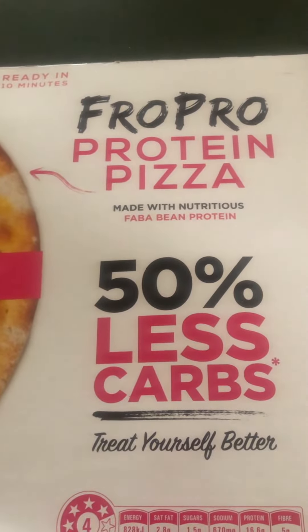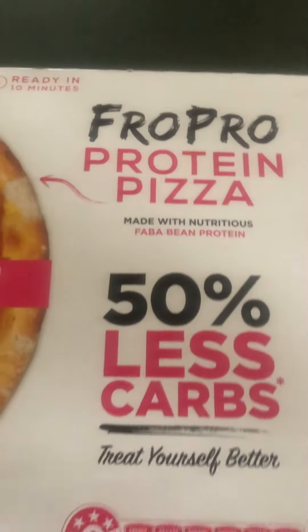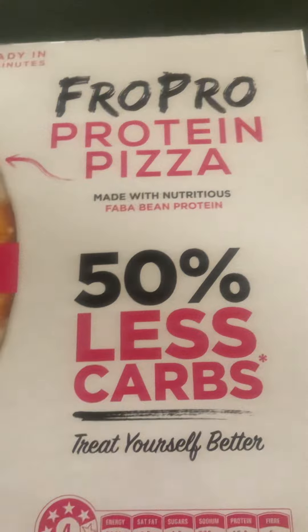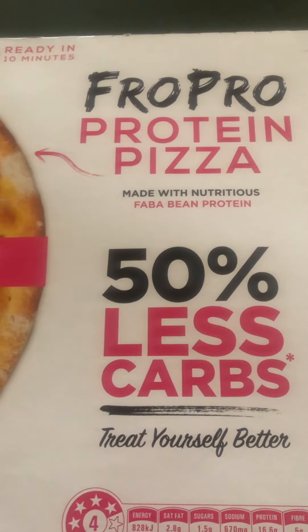Hey guys, it's your boy Matty P, and welcome back to another video. It's pizza time! Here we've got a FroPro protein pizza, made with nutritious faba bean protein. If you don't know what FroPro is...